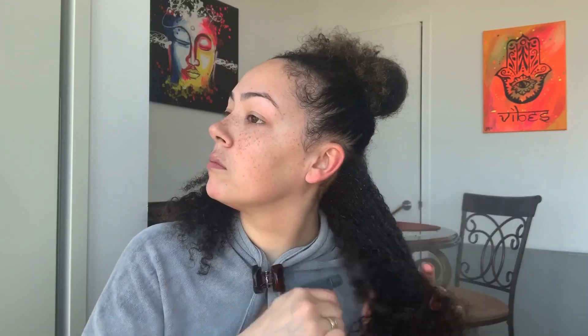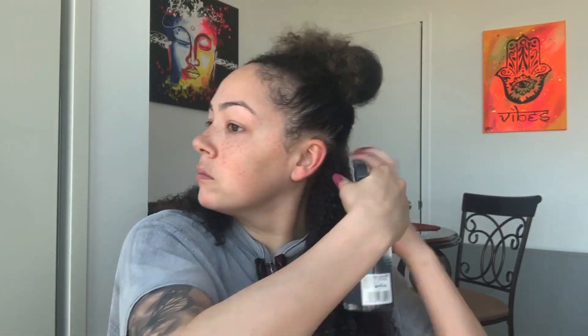So I start off with sectioning my hair — let's section. I don't do big sections, just because I really want my hair to soak in all of the product that it possibly can. So I'm going to start off by wetting my hair. Now my hair is completely wet — obviously only on this side.